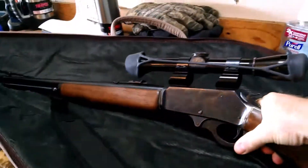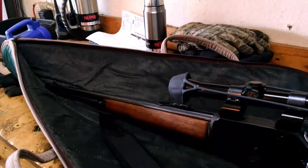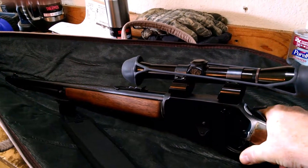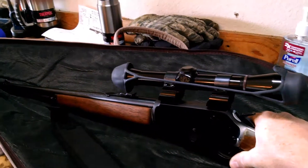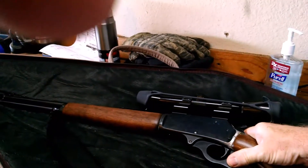Chad shot a deer with it a few years ago on one of the youth hunts we were on. I killed a deer with it many years ago. Actually, I got this gun right after Kalen was born, so it's been around that long. Taking good care of it. One of my favorite rifles.